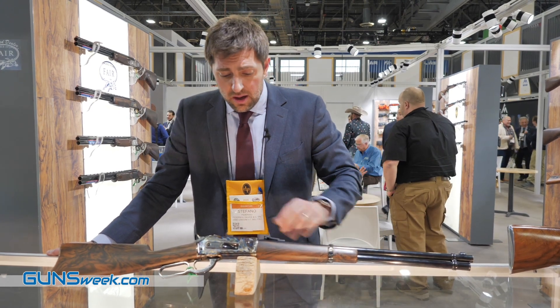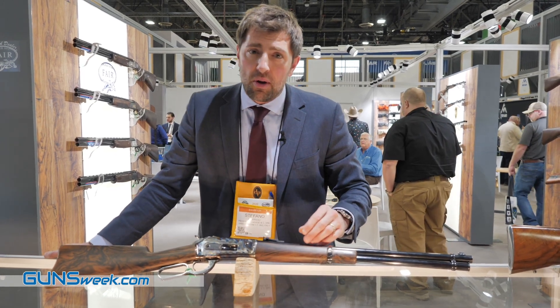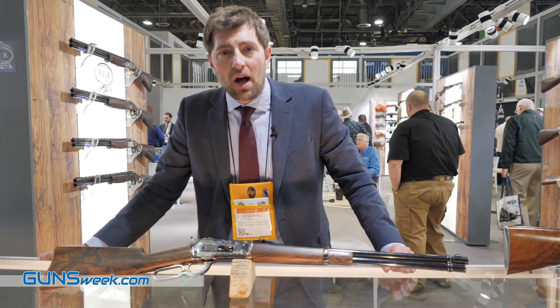The frame is forged, the barrel is made by CNC machine and rifled by broaching, and the stock is made in American walnut.